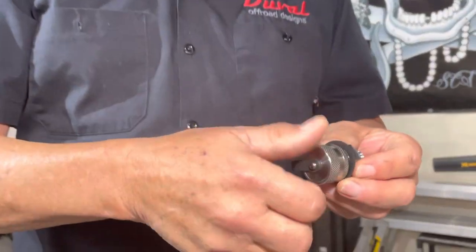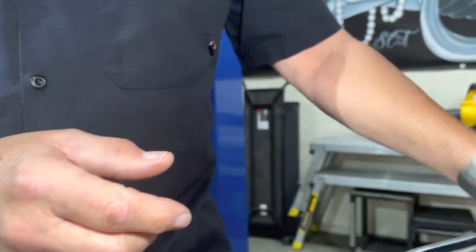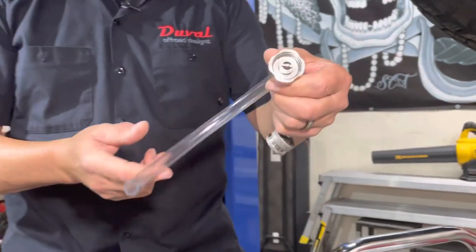Fortunately, there's a solution from Valvamax that simplifies the procedure. Made right here in the USA from 304 stainless steel, the replacement drain plug is completely sealed until you attach the drain fitting and hose.